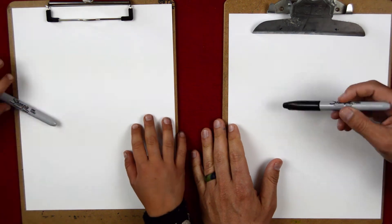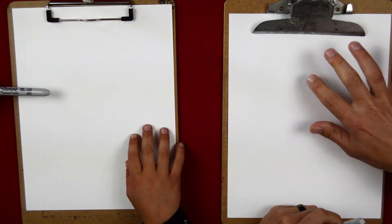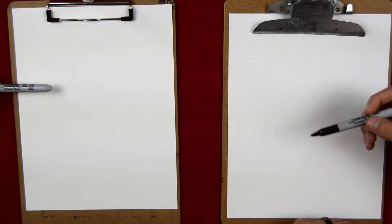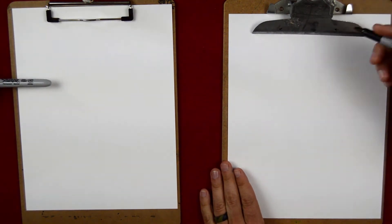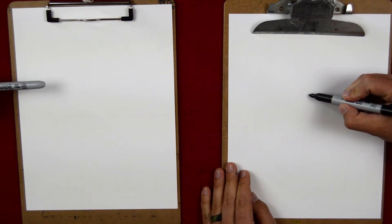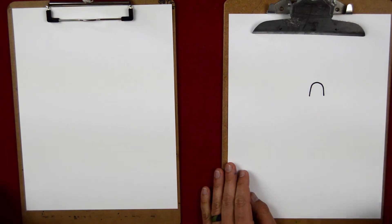Okay, here we go with our Uncle Sam drawing. We're going to start about the middle of the page and go straight in with Sharpie, so there will be no erasing here. You at home can use pencil if you want, but we're going to go straight in with markers. So let's get started with a rainbow shape.